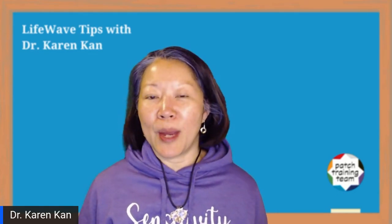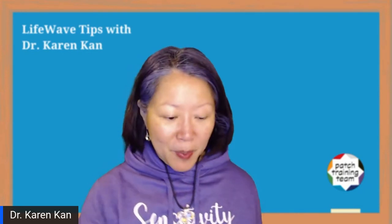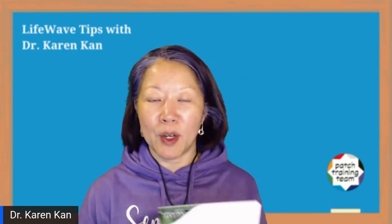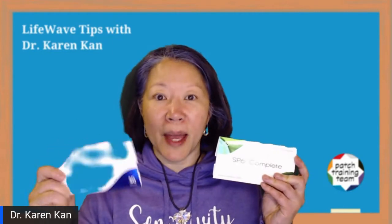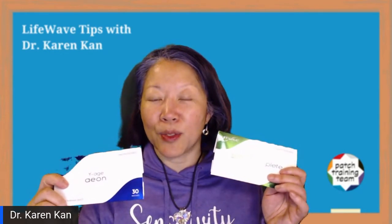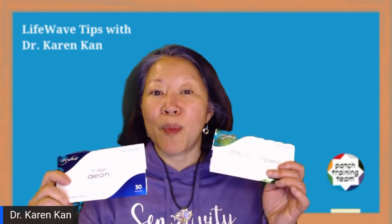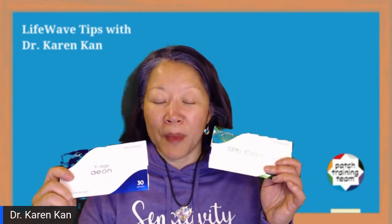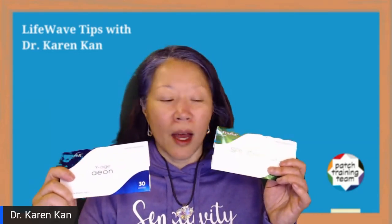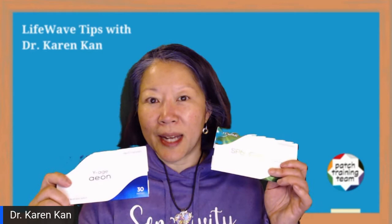The first thing we want to do is patch either side of the uterus using phototherapy patches. These actually help with hormonal balance. The ones I'm going to show you today: one is called the Eon patch, used on the right-hand side of the body in this protocol; and one is called the SP6 Complete Patch, used on the left-hand side. Both of them help to balance hormones in the body.